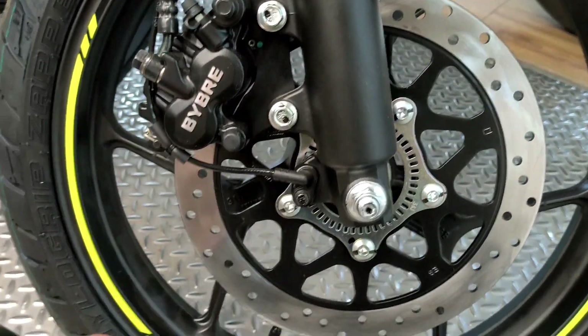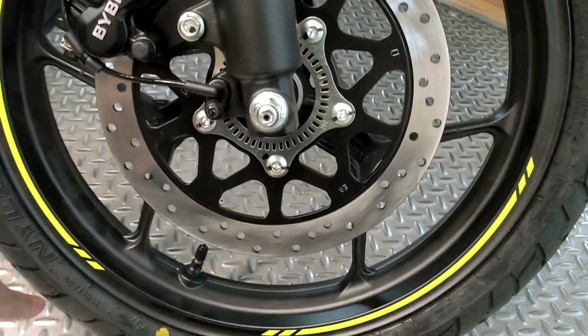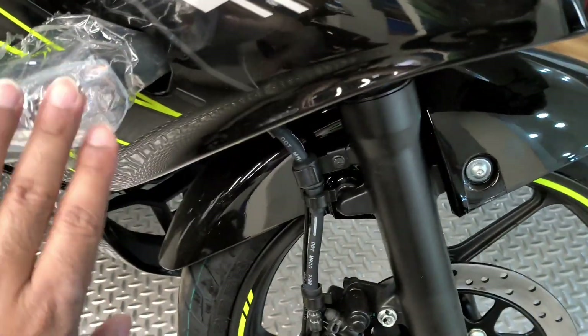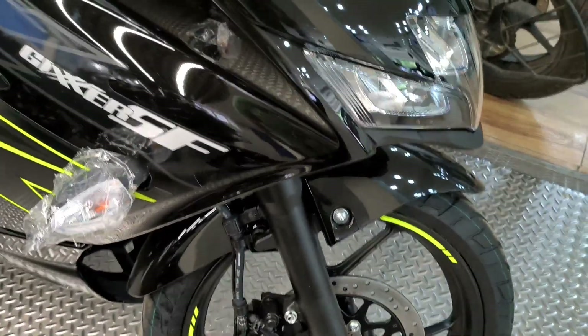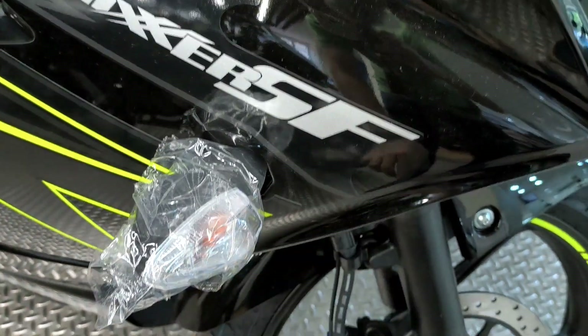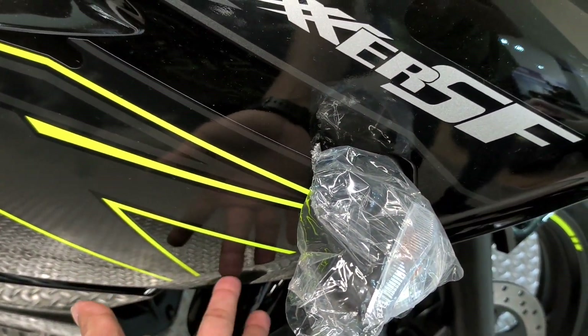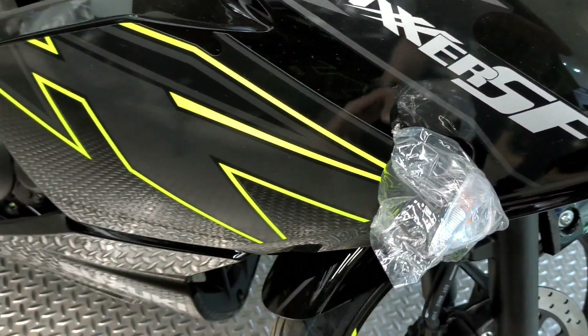You can see the calipers and turn signals — though you still get halogen turn signals here. The Gixxar SF branding is done in this neon color, especially in glossy black, which looks very premium.